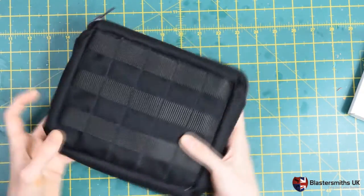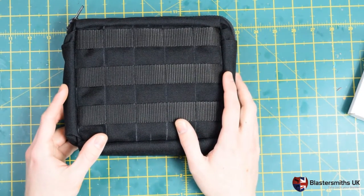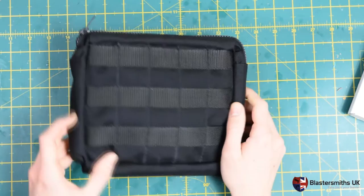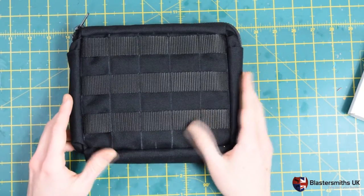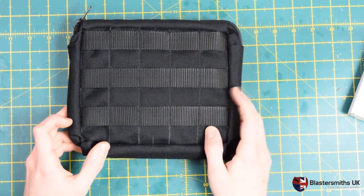They're manufactured here in the UK by our in-house team. We use 1000 denier Cordura nylon, which is highly abrasion resistant and highly tear resistant. It's similar to the materials that are used in British Army issue equipment, including Osprey Mark IV body armour.